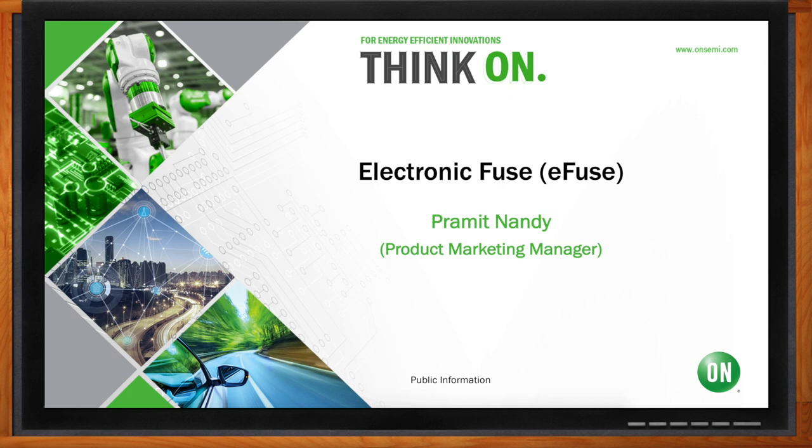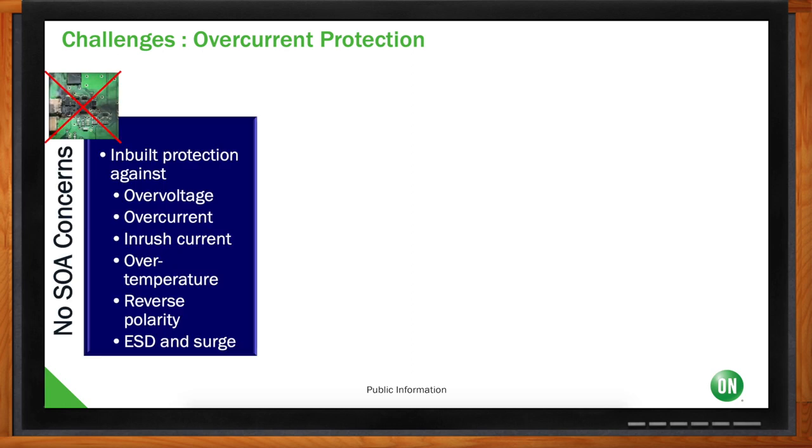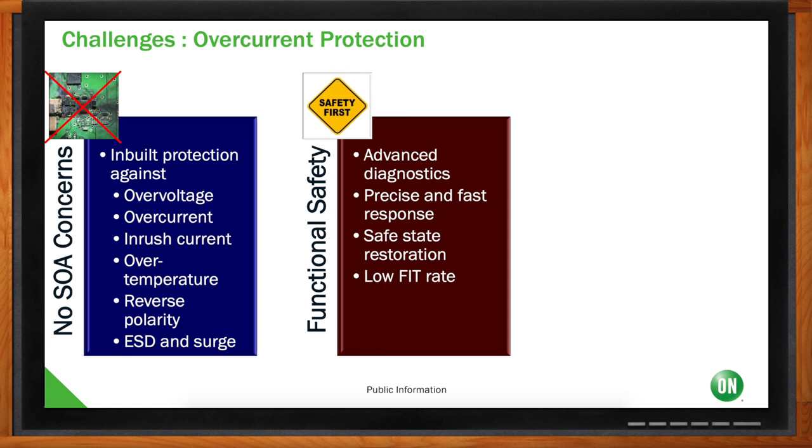Before we jump into the nuts and bolts of eFuses, what particular challenges are we looking to solve here? In overcurrent protection, there are several challenges, especially with the footprint decreasing and increasing power densities — number of watts per millimeter squared. Just having overcurrent protection by itself is not going to be enough to guarantee the SOA, or safe operating area, of a system. You need overvoltage protection, inrush current protection, overtemperature protection, and in many cases reverse polarity protection. You also need ESD and surge. On top of that, you must comply with functional safety standards, which requires advanced diagnostics, fast response time, safe state restoration, and low FIT rate — failure in time. These are required for industrial, automotive, avionics, and other market segments. The third challenge is maintaining energy efficiency, requiring low quiescent current, fault-line isolation, and reduced wiring.